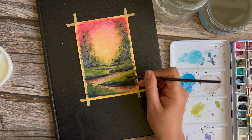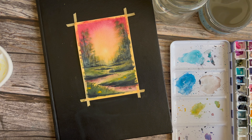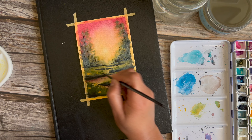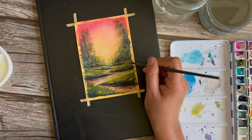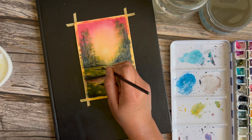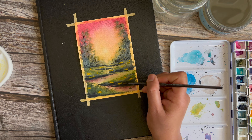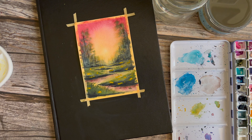Now I have a round two brush and I'm taking some car yellow — very thick, not too much water — and doing dry on dry, putting in some flowers. You don't have to shape these; just use your brush to put in some little dots and dabs. Make them smaller as you go closer to the background. All of this will help you achieve some depth in your painting.